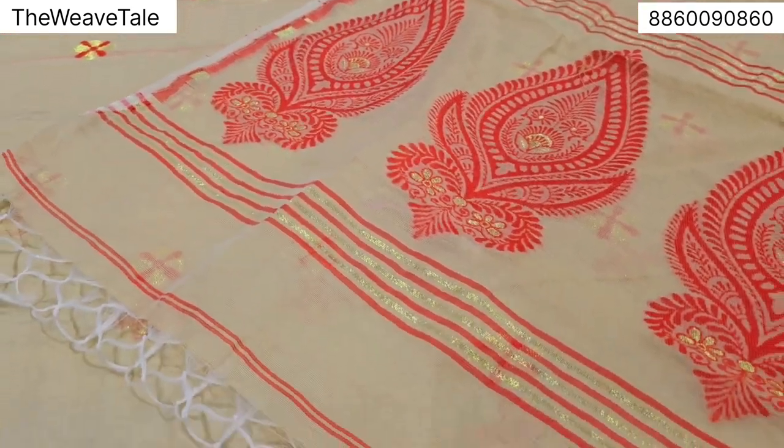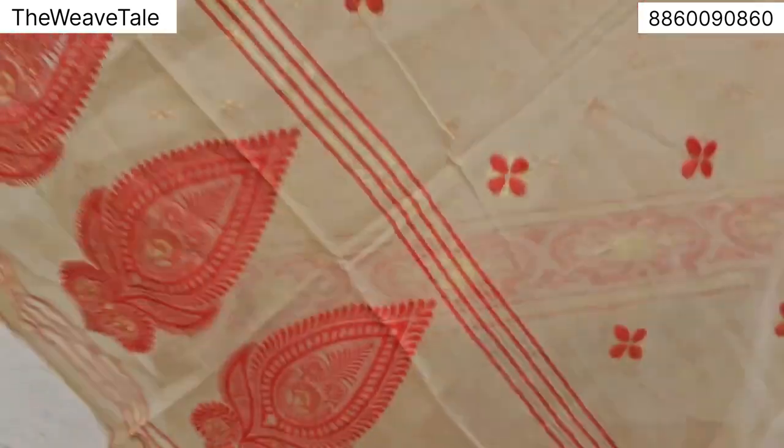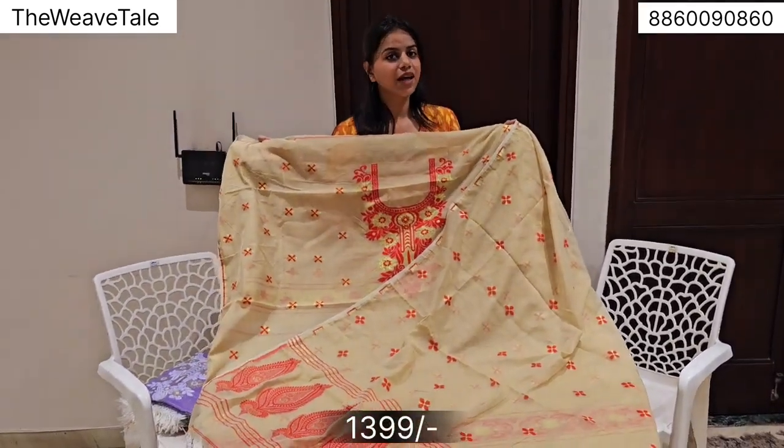There is a very beautiful motif running all over the shirt. Priced at just 1399. Shipping will be extra.